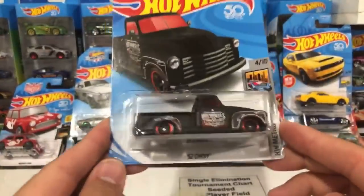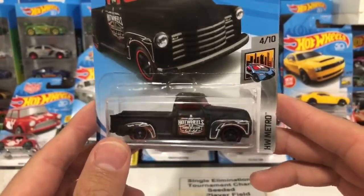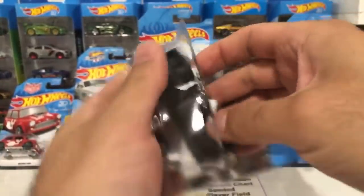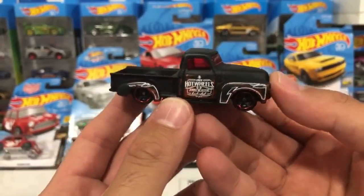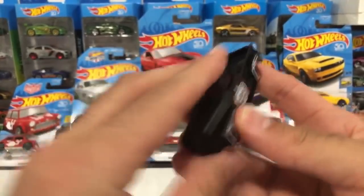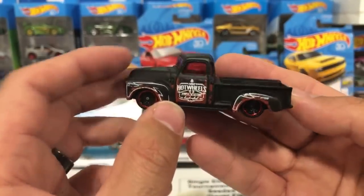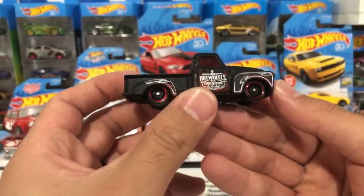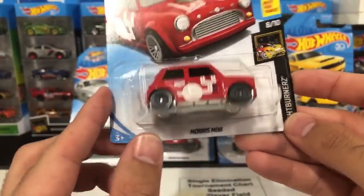This is the '52 Chevy, brand new color variation. Lots of the new trucks are becoming very popular — a lot of people loving them. Let's go ahead and pop that one open. There it is — a very matte black, like a super super matte finish to it. On the side it says something Hot Wheels — it's so small it's hard to read — but this one is a pretty neat casting if you're into the low rider type of truck.